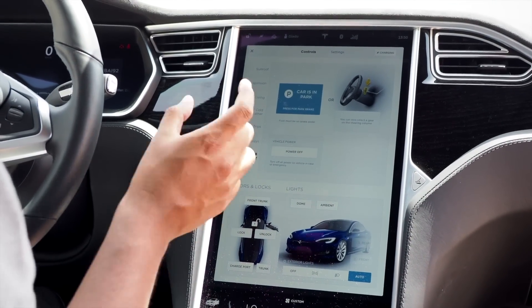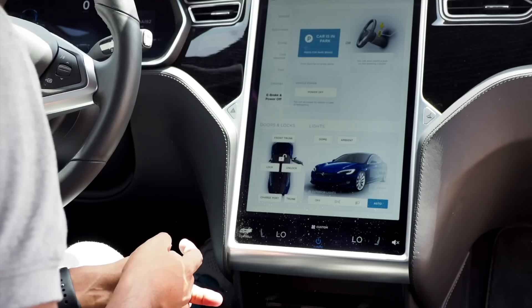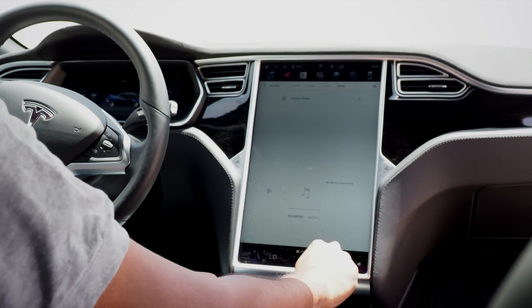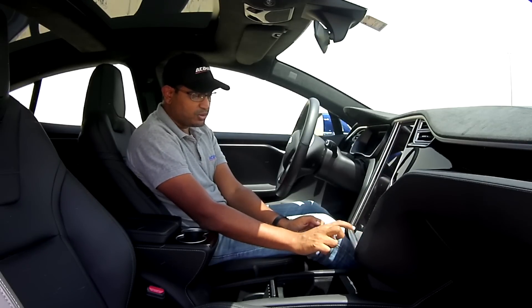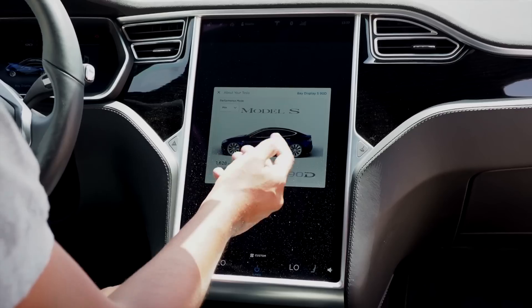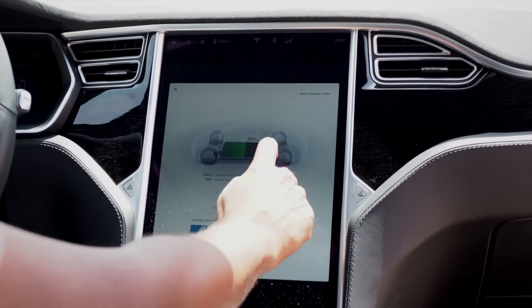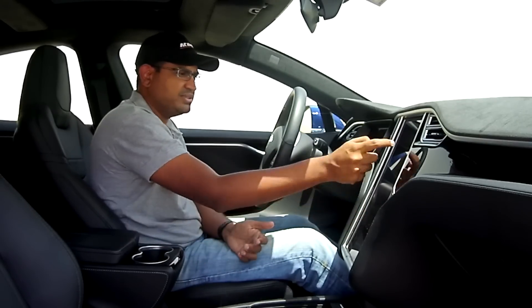Down here you can remotely open the charging port — which is mechanized — the trunk, the doors, and the frunk, and control ambient lighting. The charging screen tells you you have 216 kilometers of range remaining. You can schedule charges and set how much current you're charging with. The charge limit setting lets you choose how much to charge — full trip range or daily minimum — which affects long-term battery health. You can even open the charge port remotely.